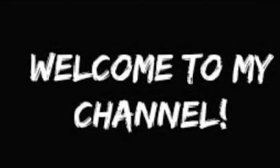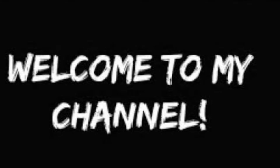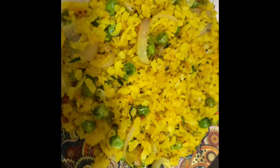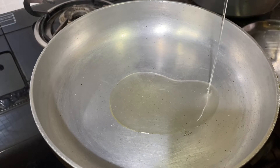Hi guys, welcome back to my channel. Today I will share with you a healthy khatta mitha poha recipe. Starting, just add some oil in the pan.